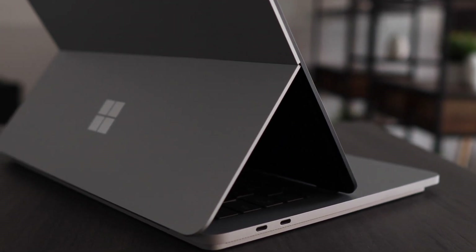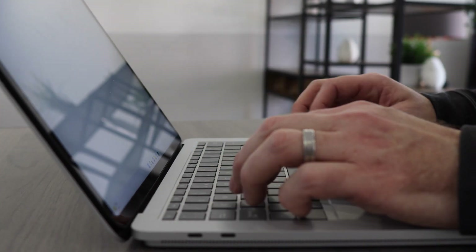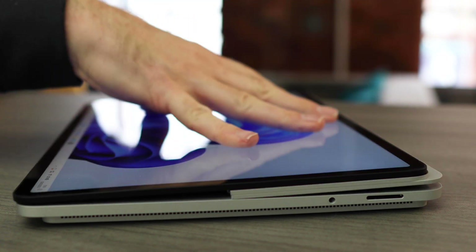The screen doesn't detach like we've seen with things like the Surface Book, but instead you can use it as a traditional laptop with a complete touch screen. You can move it to stage mode for consuming content. Or finally, you've got studio mode, where you can pretty much use this as a tablet.